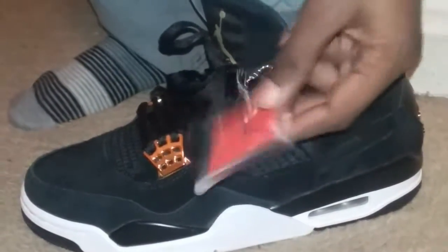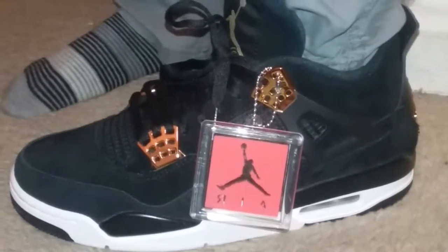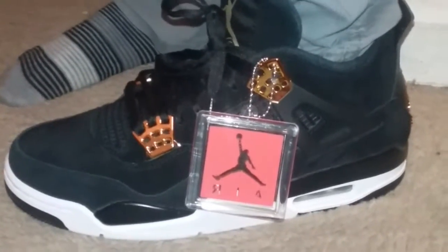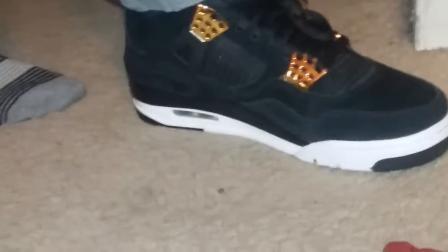I told my mom she should keep this one because it looks more fresh, and it feels good. The back part on the inside is really rich. So that would be it today — please like or subscribe, any comments, peace.